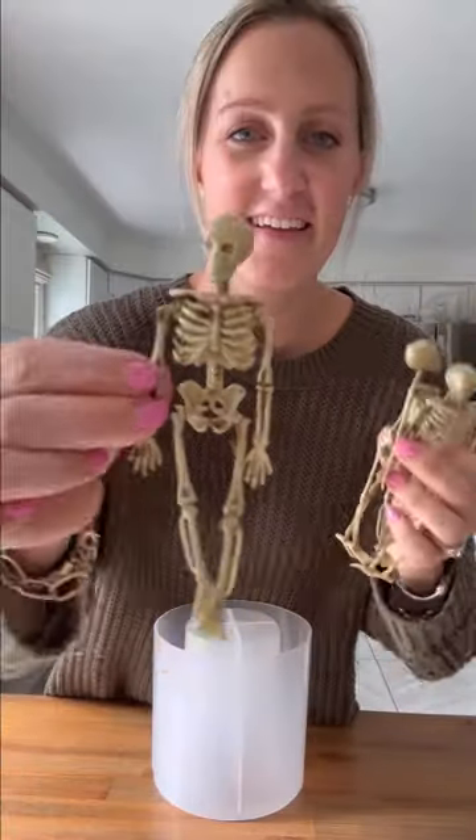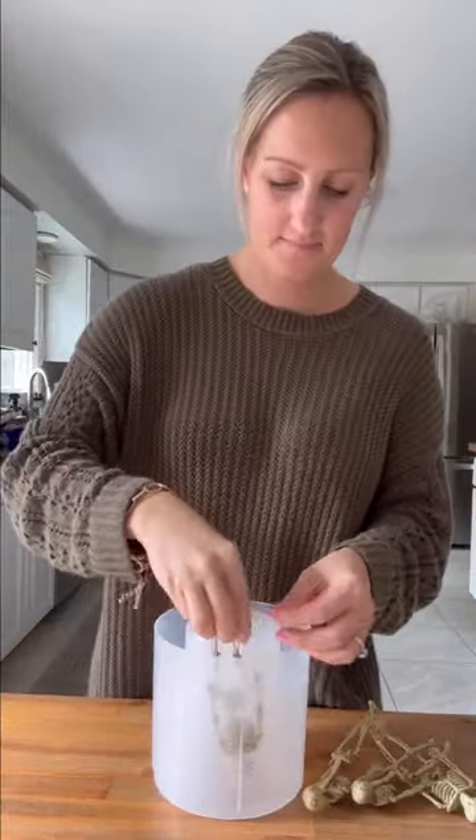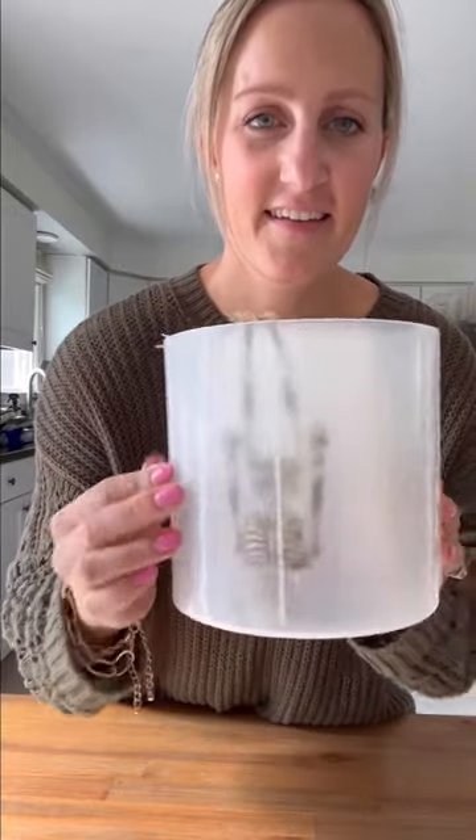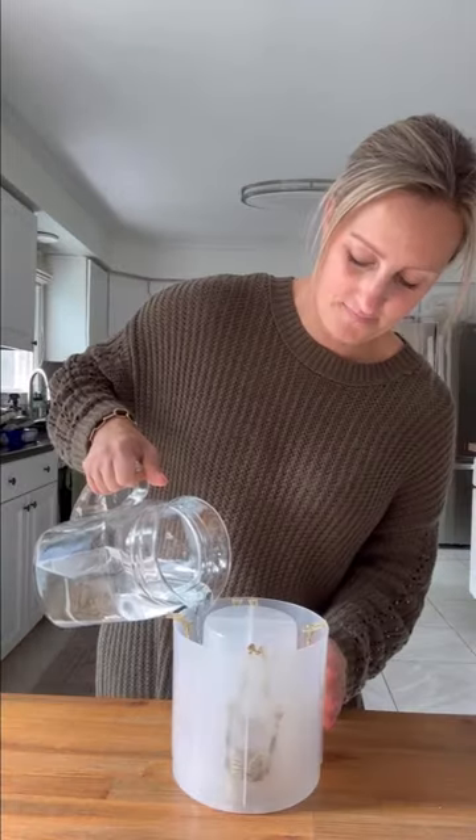I have been having so much fun with this ice mold bucket — it's perfect for all occasions, and this time I'm prepping it for my Halloween party. You get your prop, whether it's flowers, shells, skeletons, etc., then open the lid of the bucket, put the prop in, and go ahead and fill it up with water.